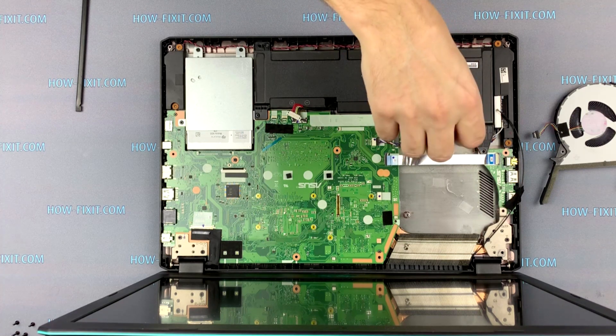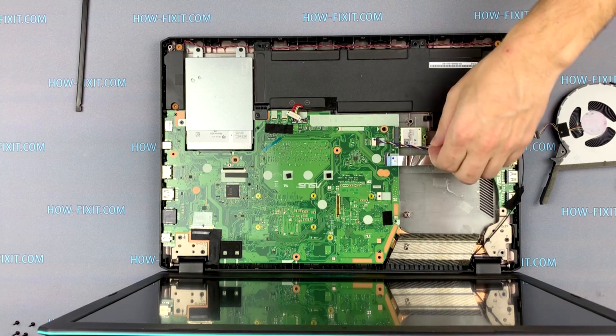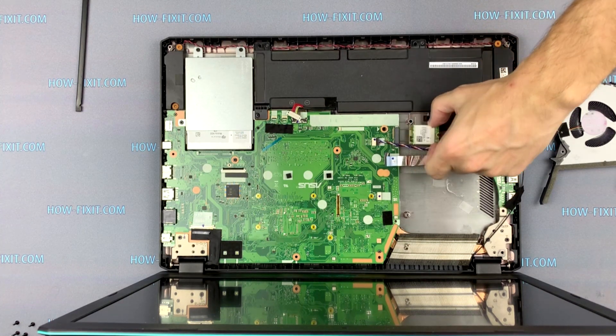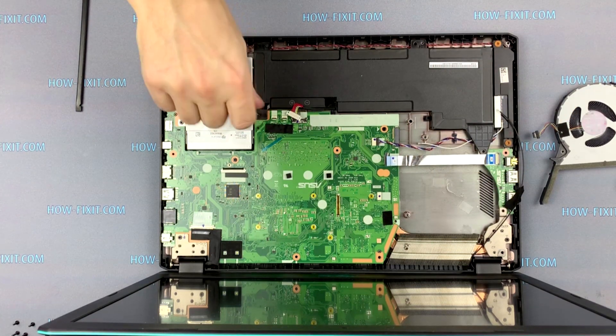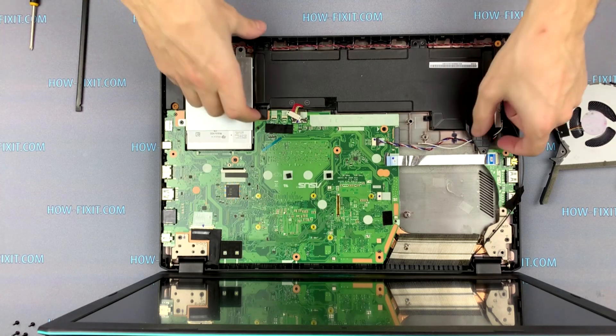Unscrew one screw, then unplug the white antenna and remove the Wi-Fi card. Unscrew two screws and remove the battery.